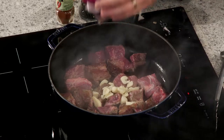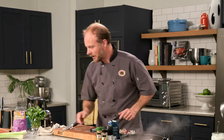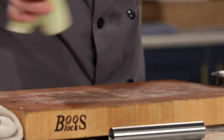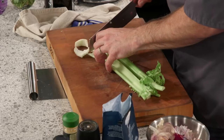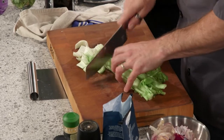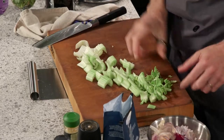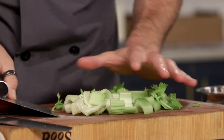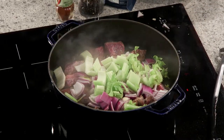One last vegetable to brown off is some celery. I've got three celery sticks — once again, I'm going to rough chop into nice big chunks. Stew is a rustic, beautiful dish. You can even use some of those leafy ends, which is a great thing to take advantage of as long as there aren't too many. We'll get those into the pot.